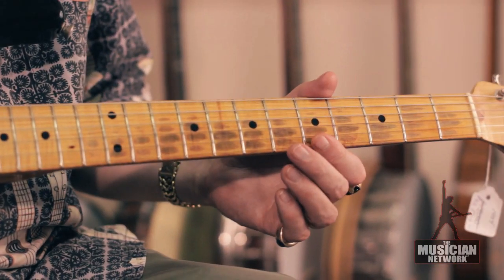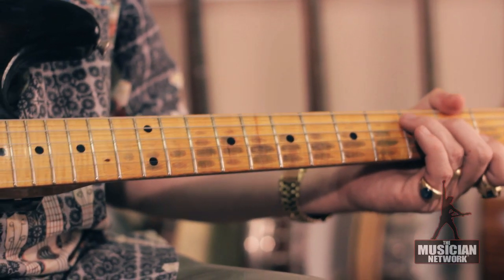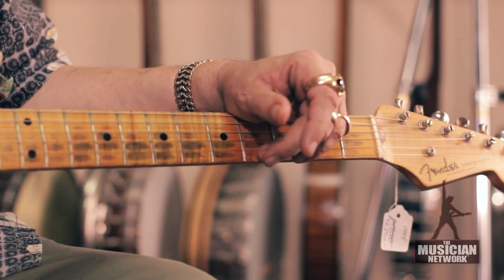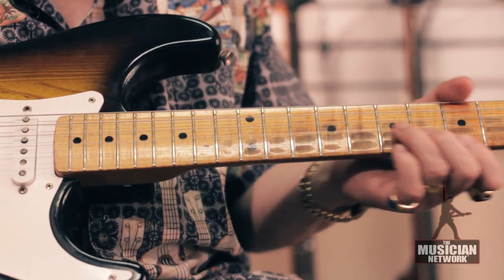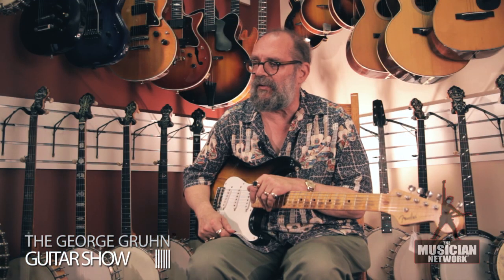A rosewood fingerboard wouldn't show this kind of wear. The maple boards definitely showed wear, and Fender did indeed switch to rosewood in late 59 on the Stratocasters and Telecasters. They came out with the first Jazzmaster in 58 — that was the first model that featured a rosewood board. The rosewood board is darker, harder, and denser wood than maple, and it does not show wear as a maple board does. Because maple is a very light-colored wood, as soon as you wear through the lacquer finish over the maple, you get finger marks on the wood. Whereas the rosewood board doesn't require having lacquer on the board — rosewood is a somewhat oily wood and is very durable. So Fender switched.